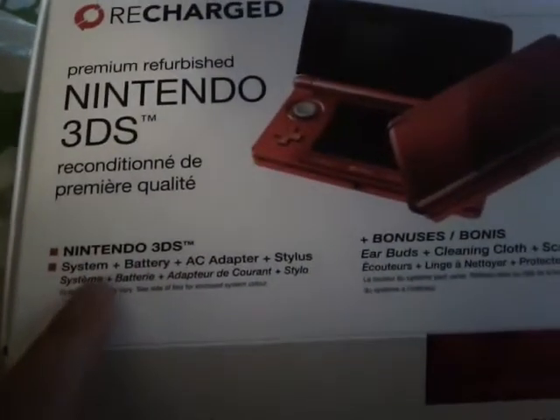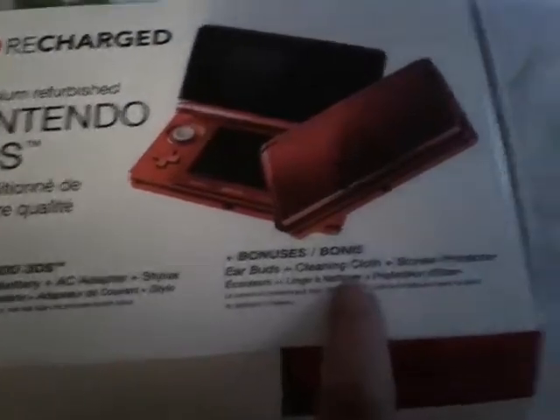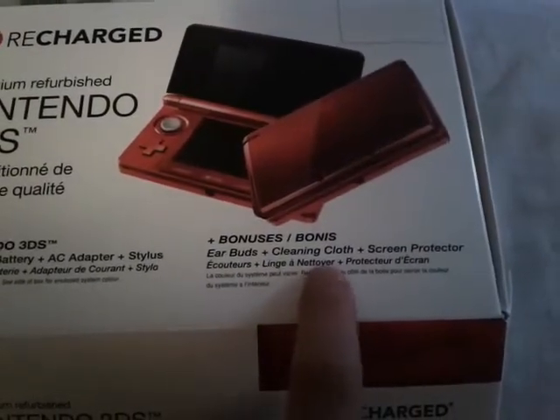Now looking at the box, you got the system, battery of course, AC adapter, the stylus, the earbuds, cleaning cloth, and screen protector.